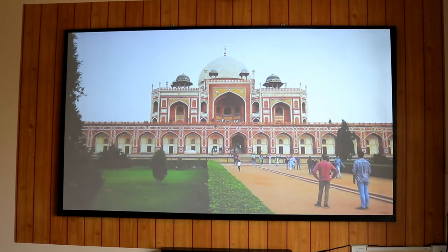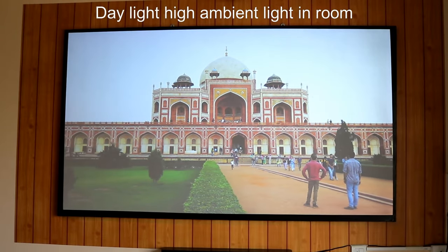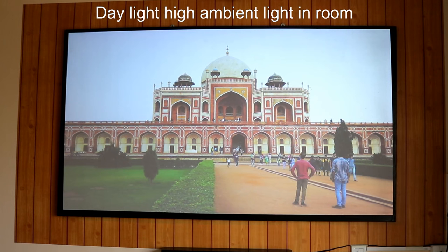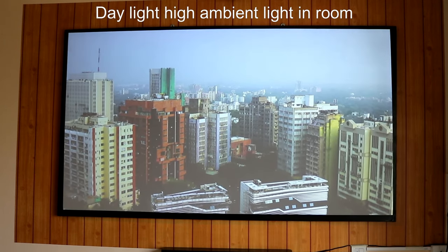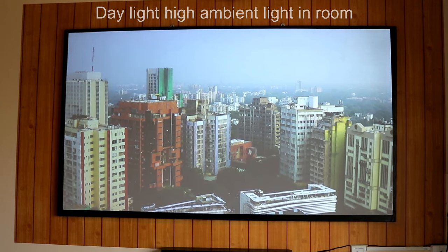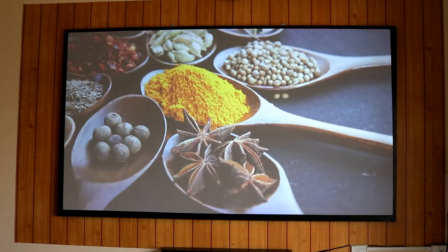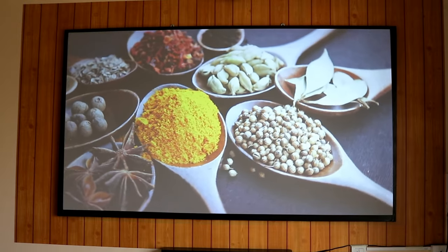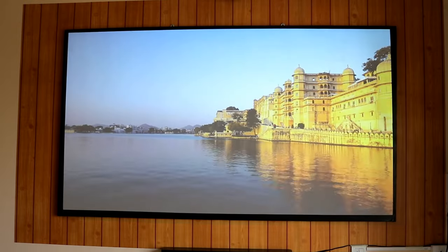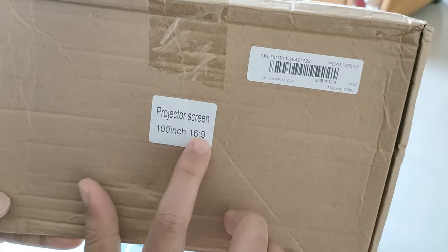In this video I'm going to show how I created a projector screen frame and also review this low cost reflective screen material which I got on sale for around 1000 rupees with delivery from Banggood Dubai. I am Vikrant and welcome back to my channel — before we get started, please do subscribe.